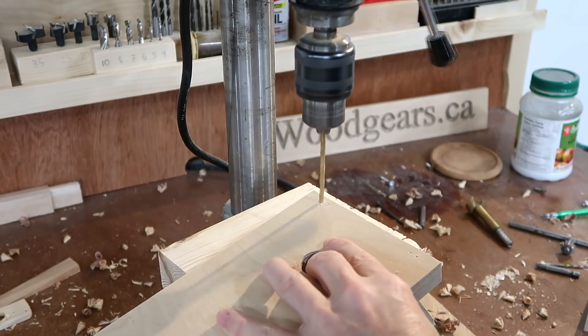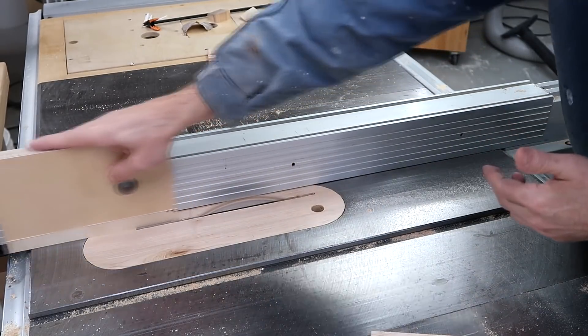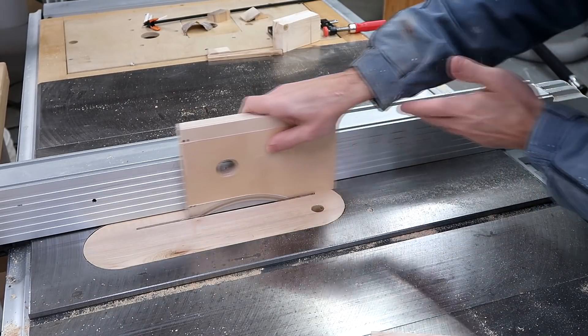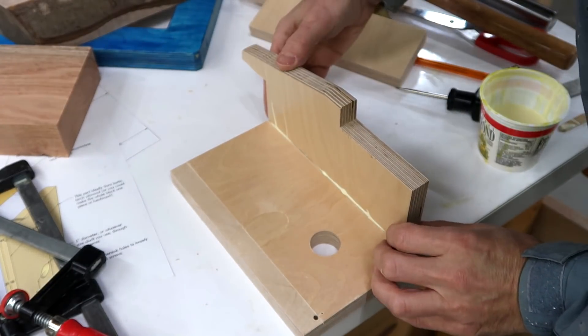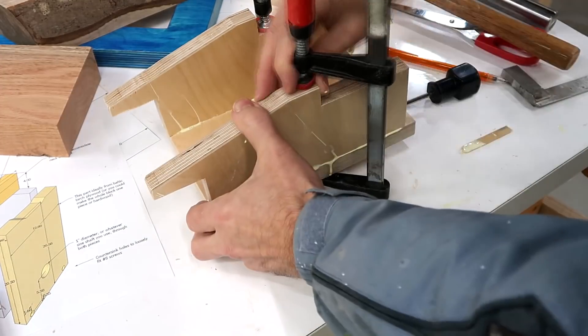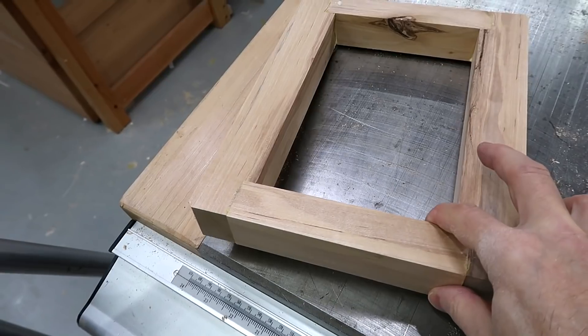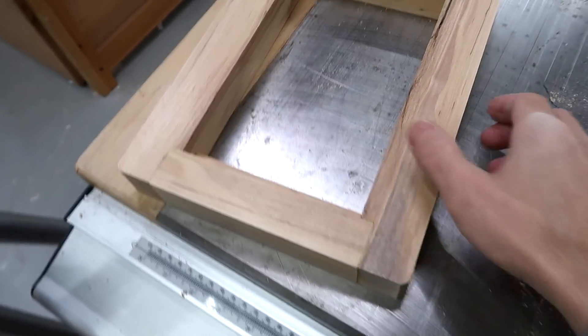And also a couple of angled holes for attaching it. That shallow rabbit wasn't really necessary, but this piece has got varnish on it and that's the best way to get rid of it. All the blade tension is going to be pulling down on this block, so I want to reinforce the corners by putting a spline in here.